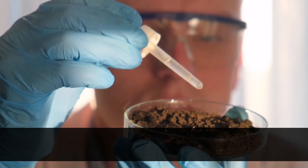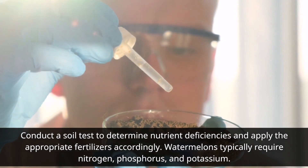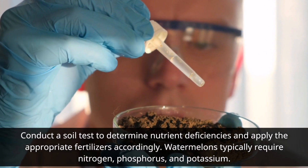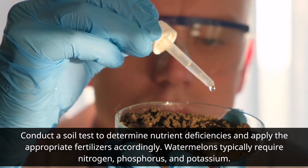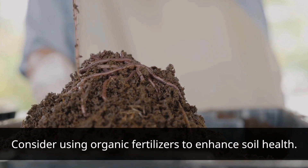Fertilization. Conduct a soil test to determine nutrient deficiencies and apply the appropriate fertilizers accordingly. Watermelons typically require nitrogen, phosphorus, and potassium. Consider using organic fertilizers to enhance soil health.